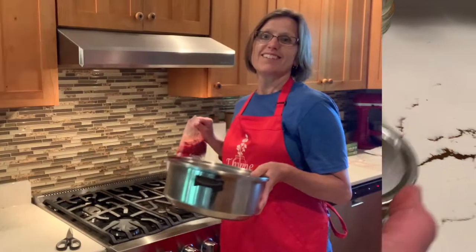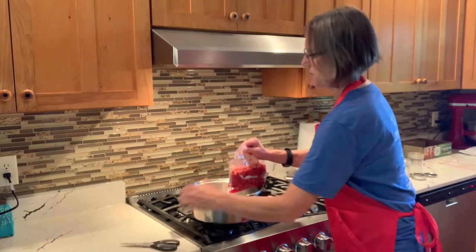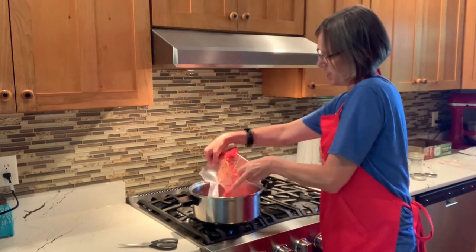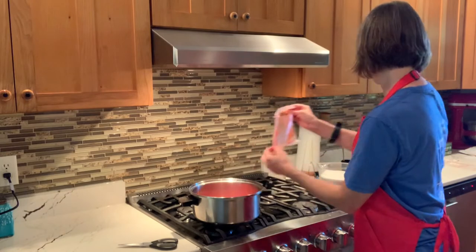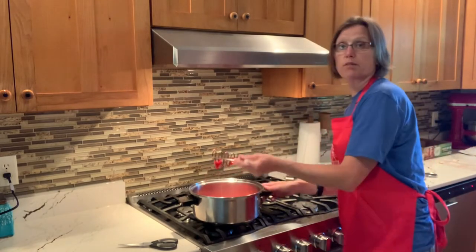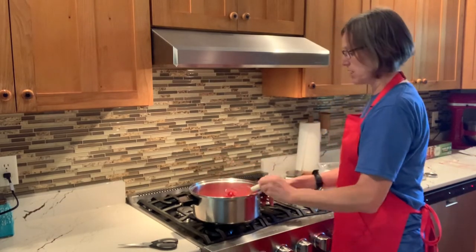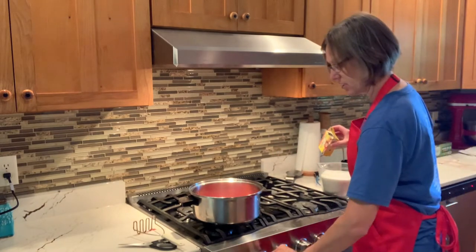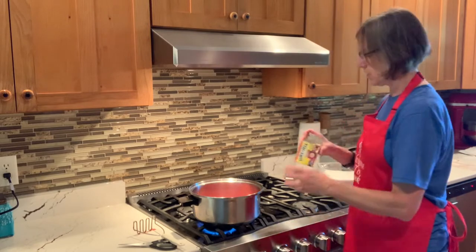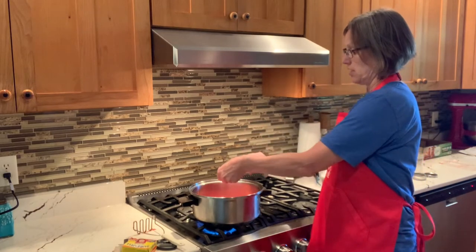Into my heavy pot I'm going to put my five cups of strawberries — I'll just cut the bag open with scissors. Mine are pretty well mashed up from being frozen; they just don't stay as nice and whole. I'll take a potato masher and crush them. You could use a food processor, but you do not want these pureed — you want chunks of fruit, so be careful not to over-crush. Now let's get our heat going on medium-high.